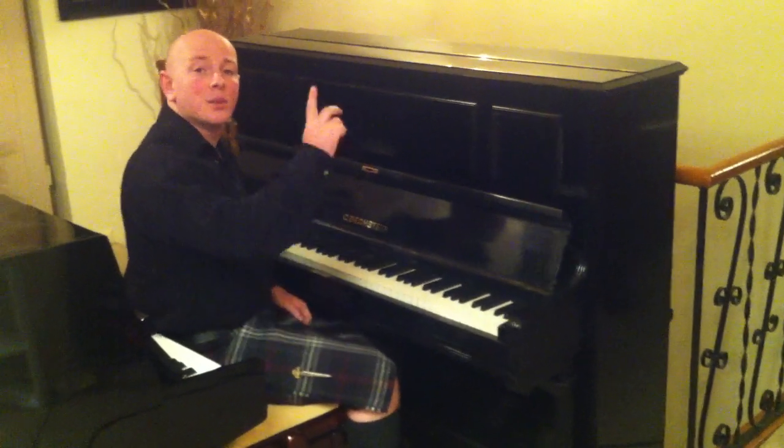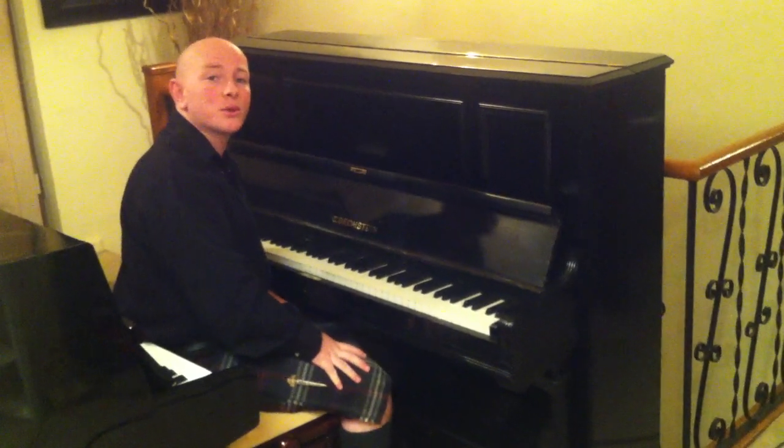Hello and welcome to Sherwood Phoenix Pianos. Our website is www.sherwoodphoenix.co.uk.